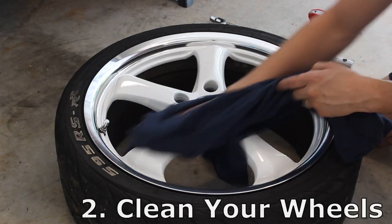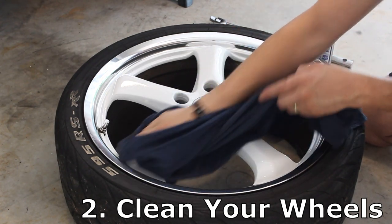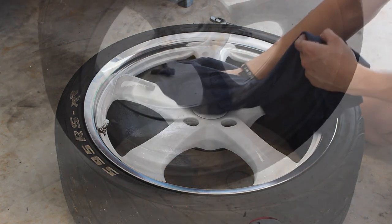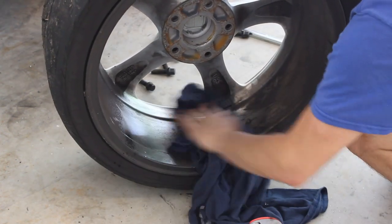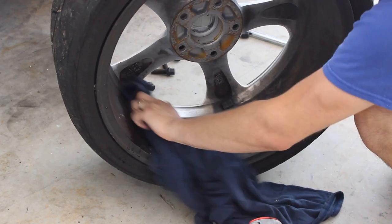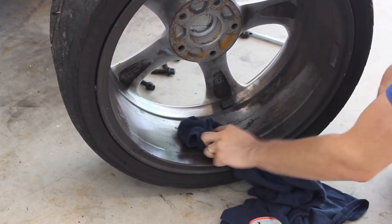Number two: clean your wheels. Having the wheels off the car is a great opportunity to clean them both inside and out. Plus you want to get rid of any dirt, road grime, or bits of tar that may have built up, because this can easily upset the balancing process of your wheels.